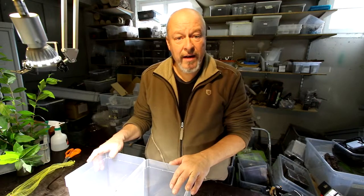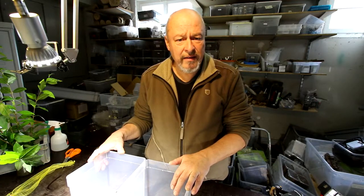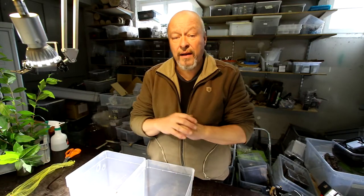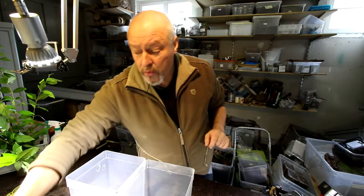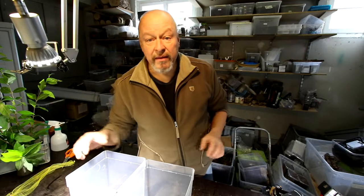Hello there. Today we will check our caterpillars of Samia ricini, the Eri Silk Moth, and then we will decide what we do — how many new leaves of Ligustrum we will present to them.